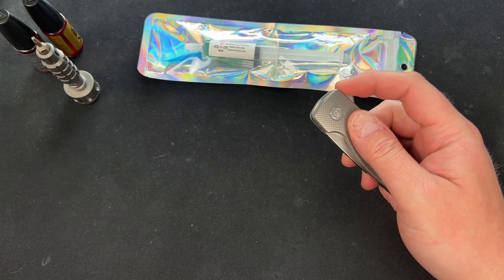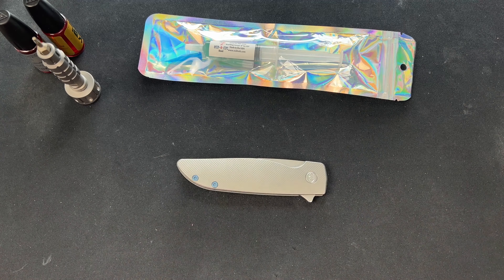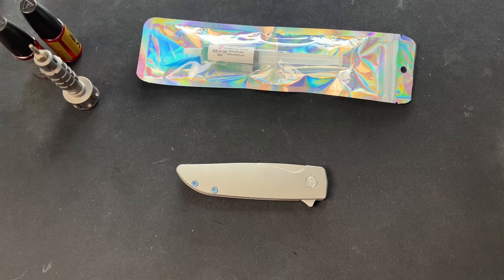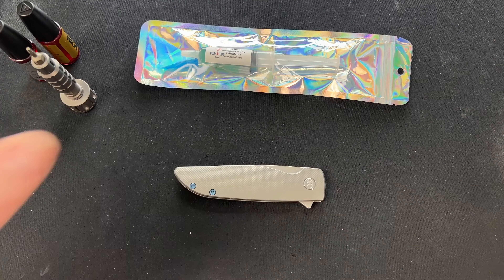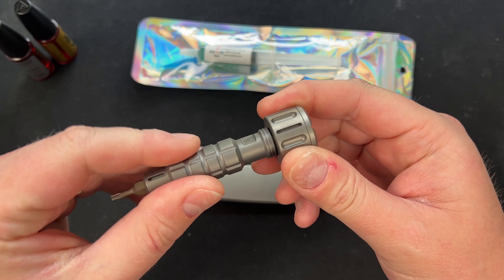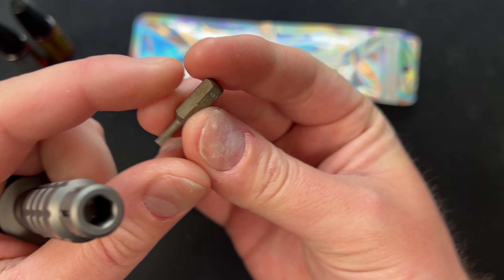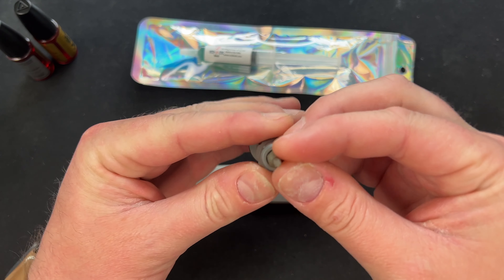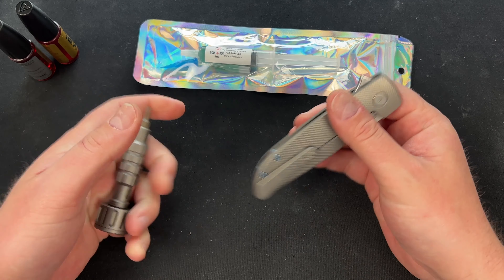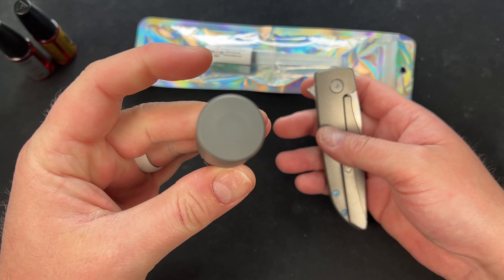I don't know if that has anything to do with the Slick-Em-All I put on, or if the bearings have an issue. So what I'm going to do is take it apart, clean it all the way down, and then test these lubes out. I have my Wiha screwdriver here — this is a T9, which is the bit the Grimsmo Rask takes all around.